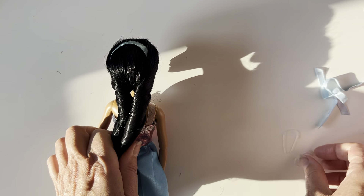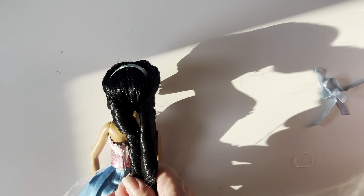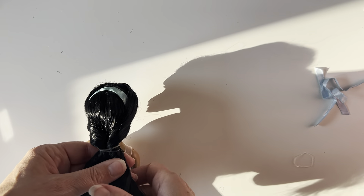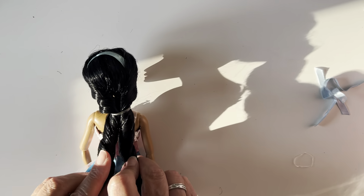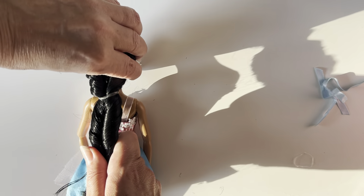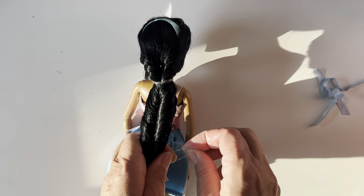And then you'll see it comes into a nice, tidy kind of ponytail. And then you put an elastic band in the top. Doesn't have to be too tight. Keep these parts twisted — it's a bit fiddly.